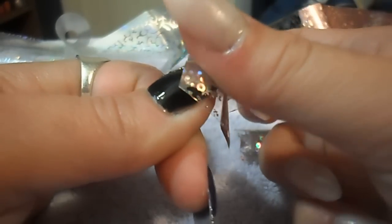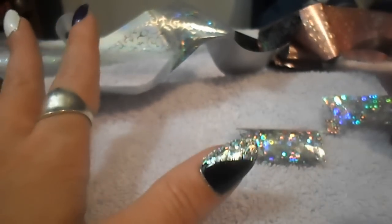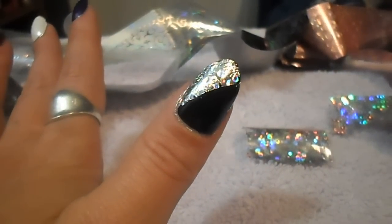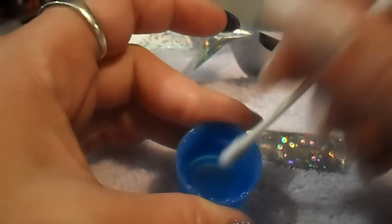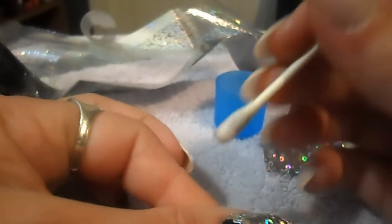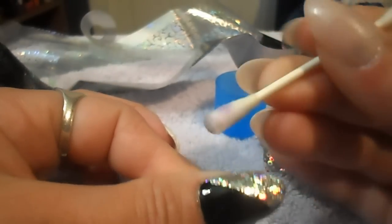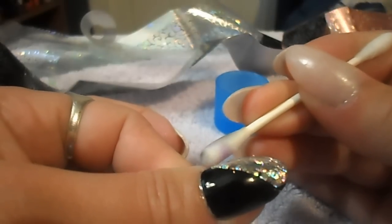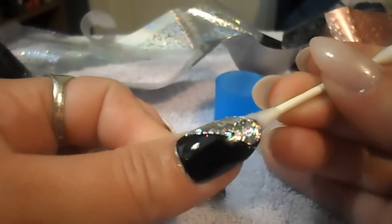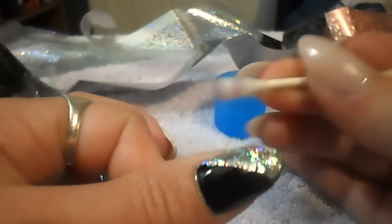Trying to make that line as defined as possible. I'm going to get some nail polish remover — here is a cap of acetone. I'm going to stick my q-tip down in there and just clean the cuticle bed and my finger of any foil that got anywhere I don't want it. It just wipes right off just like that.